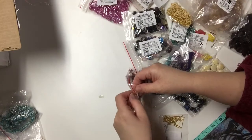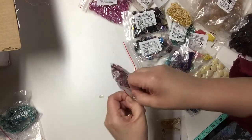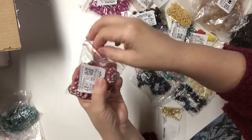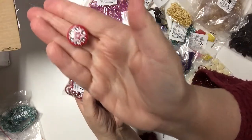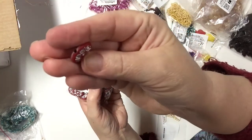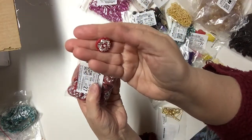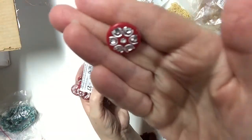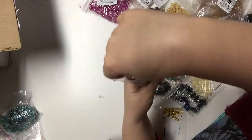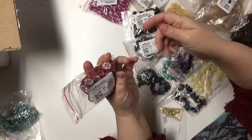I also got the white version of this bead. They are acrylic with silver and little rhinestones — faux gemstones, but they're really pretty. In this bag there are fifty for a dollar.